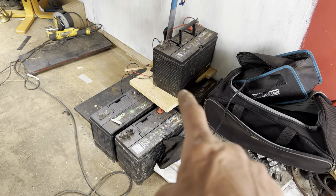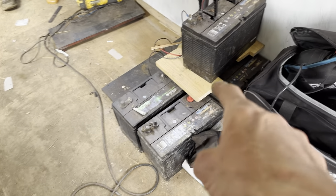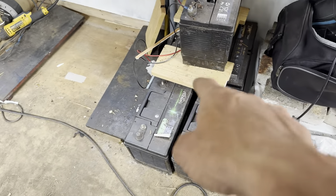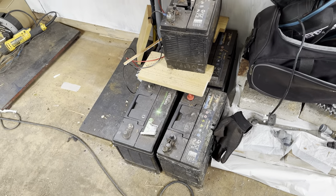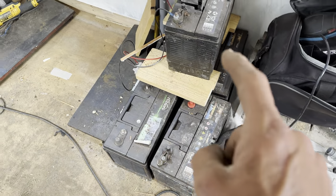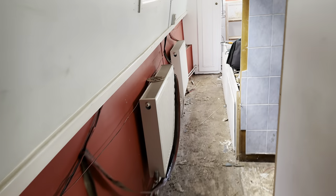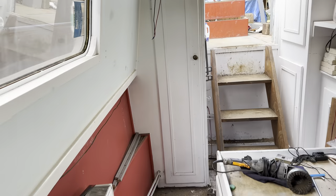On the subject of power, these are the leisure bank batteries which came with the boat. They are five fully working lead acid batteries, and yeah they're fine, they'll work. But I'm not going to be going for AGMs either - I'm going to be going for lithiums.